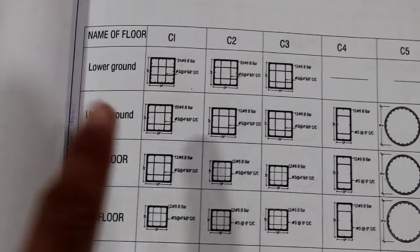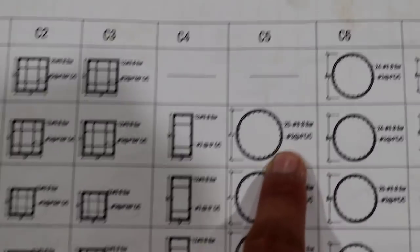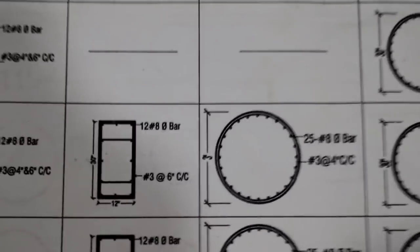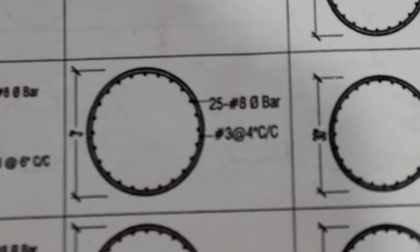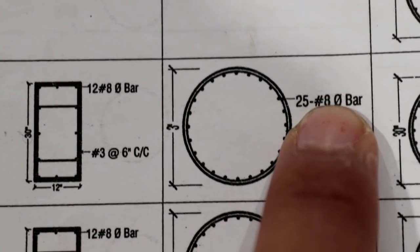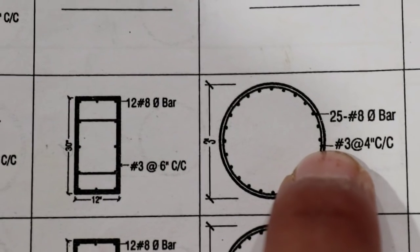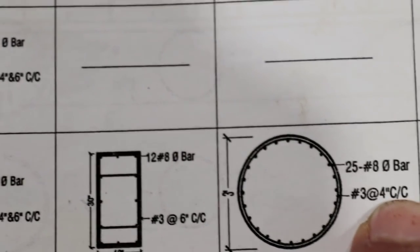I am giving you the details for the circular column. The diameter of the column is three feet — this is an RCC column. Total numbers of steel bars used here are 25, and the diameter of steel is 8 number dia, which means one inch or 25 millimeters. For the ties, it's 3 number dia and spacing is four inches center to center.